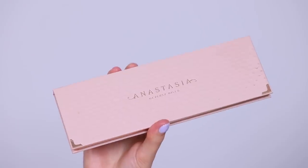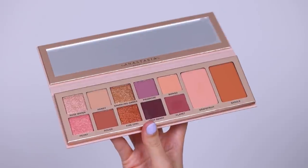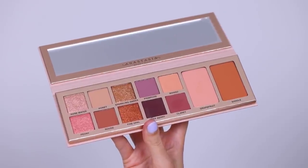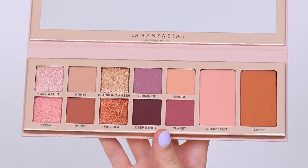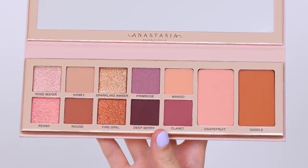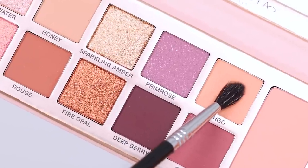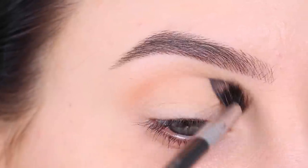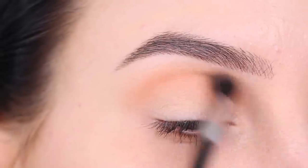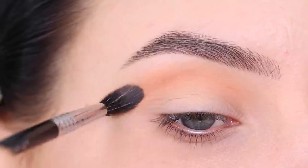Now the palette I'm going to play with today is this one by Anastasia Beverly Hills. They recently launched this palette, so it's brand new and I wanted to use it today to show you guys what I wanted to create with it. Since today is a little bit more of a dramatic eye look, if you also want me to do a daytime look with this, definitely let me know in the comments because I would love to use it again.